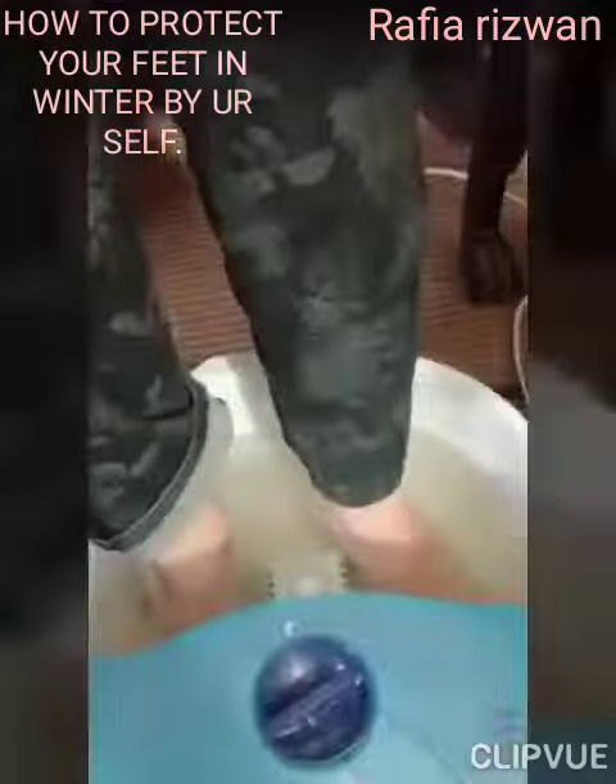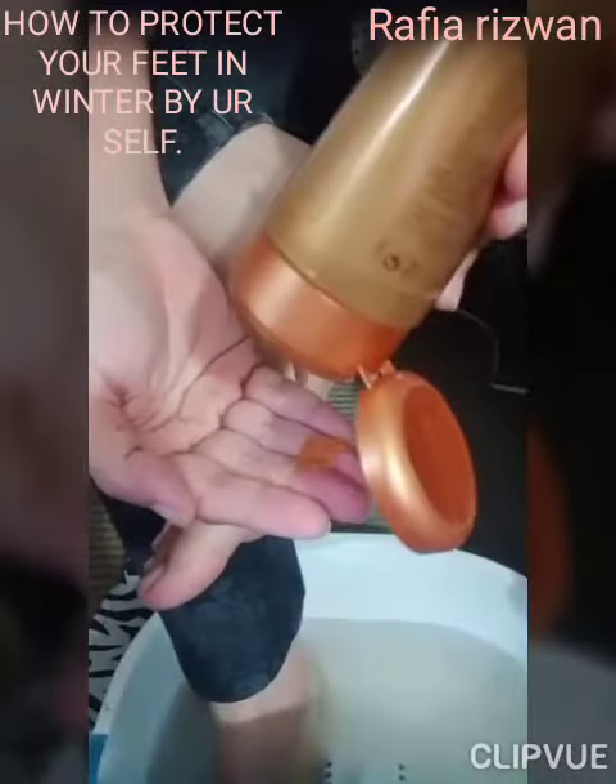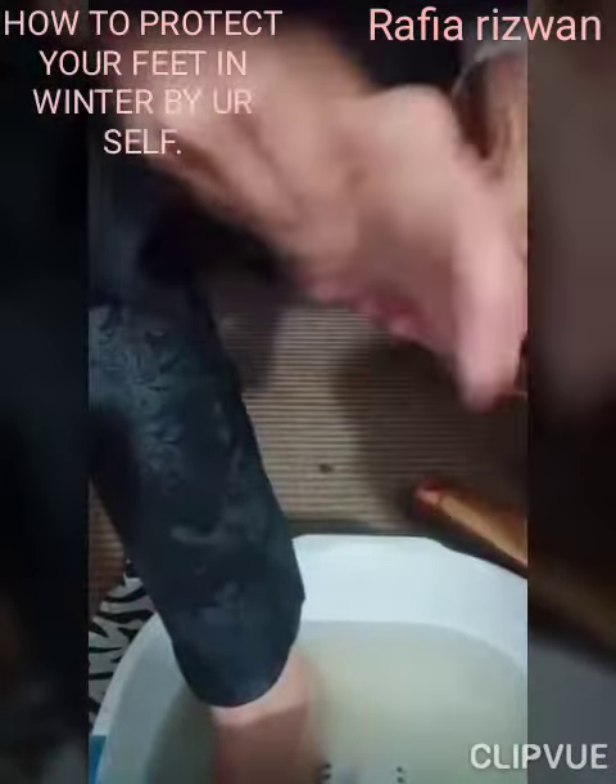Then take the foot filer and remove dead skin from all over the feet and rinse with water. Then apply Milk and Honey Sugar Scrub to remove and exfoliate dead skin.